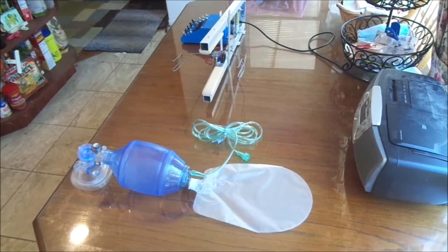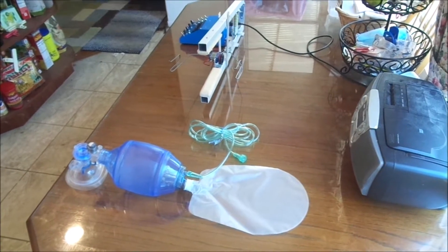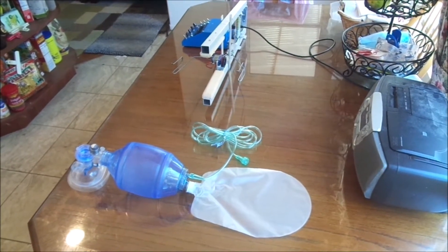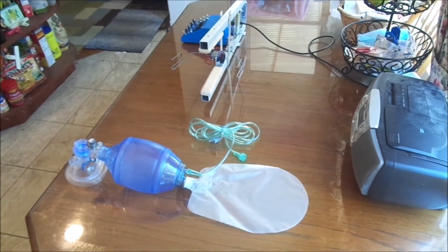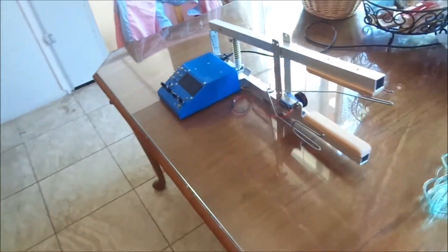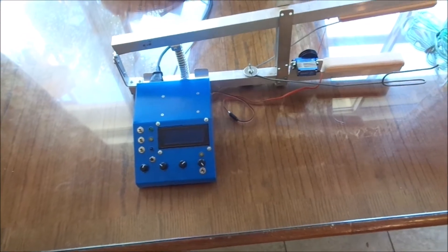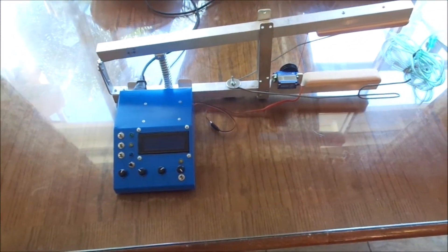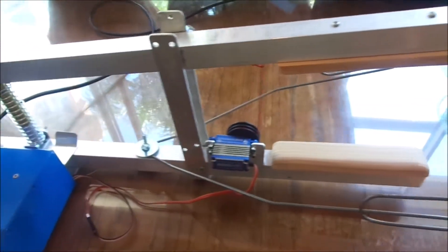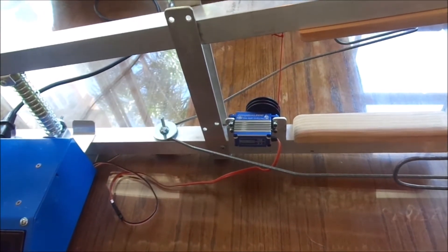There's the BVM unit — bag valve mask, or ambu bag. The mechanism squeezes the ambu bag at different rates, whatever you'd like to program it for. The doctor pretty much decides that. It operates like a big scissors, but there are wood pads on the ends that hold the bag. It's powered by a very powerful little servo from boats and RC applications.